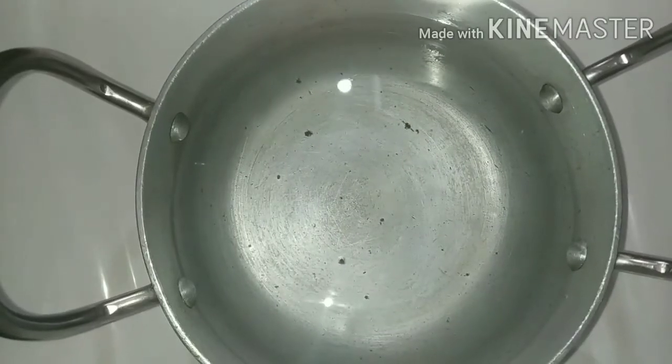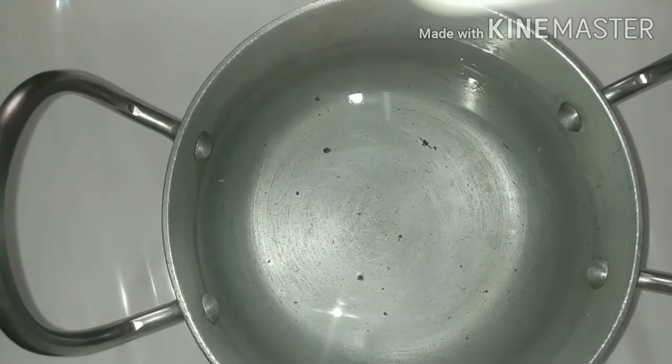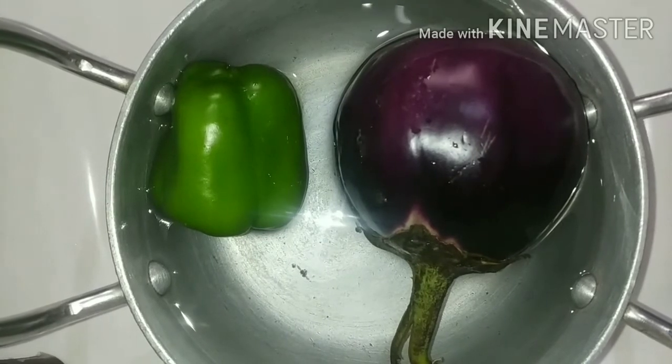So you can see this 1 liter of water. I will add 20ml of Neem Wash, shake it, and open the cap. When you open it, you can see — it has a very nice fragrance. I will now add the vegetables and leave them to soak for 30 minutes. My 30 minutes is now complete, and I will clean them under running water.